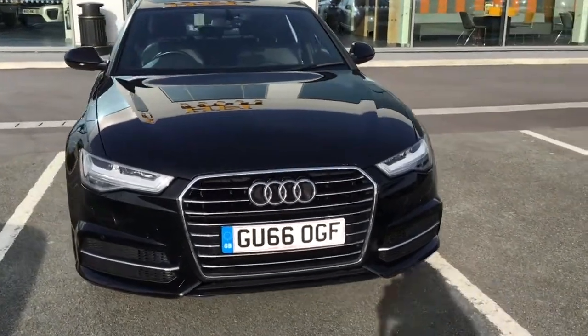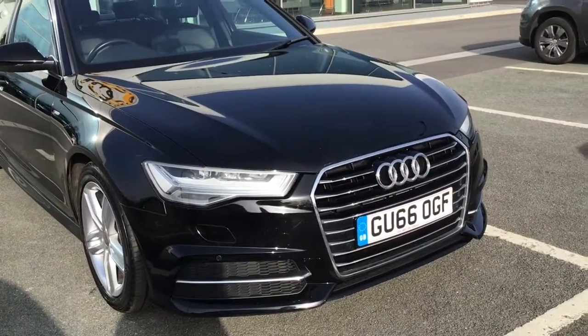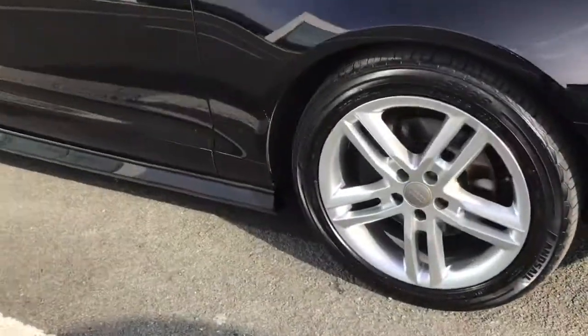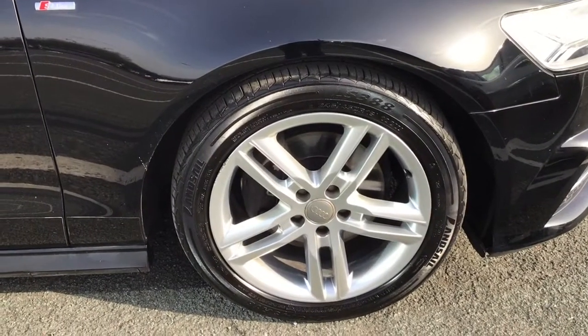It's got the S-Line body styling as well as Audi parking system plus with front and rear parking sensors. Light and rain sensor and headlight washers. And you can see here you do have your alloy wheels with your badge detailing in the centre.